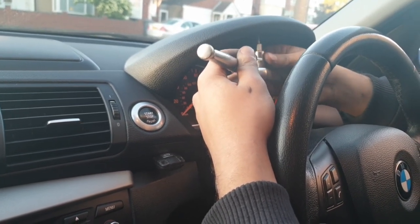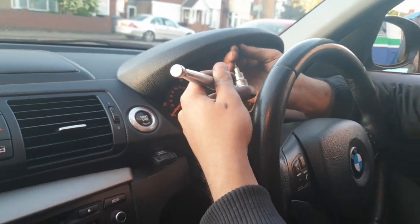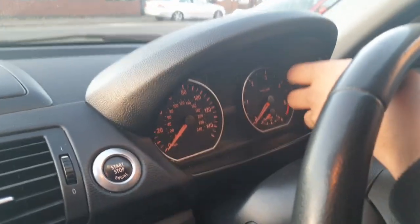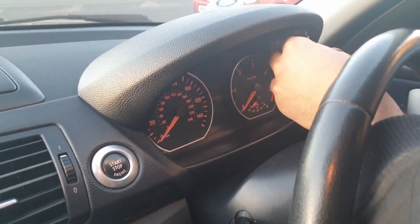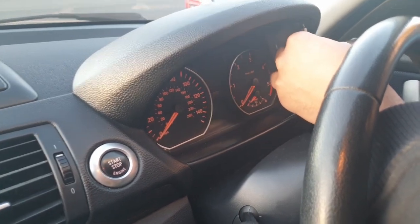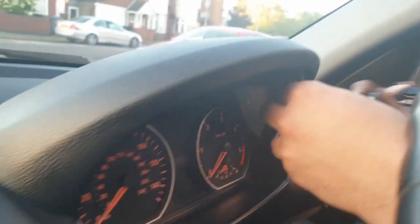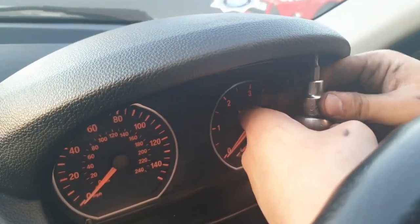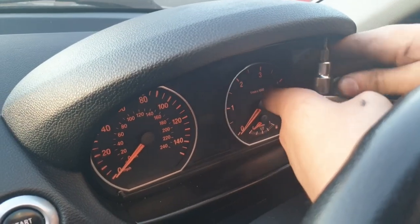Today I'll be showing you how to take out the speedometer cluster and the CAS3 unit from the BMW 1 Series. First of all we have to take off the two T10 screws that are on top of the speedometer cluster - there's one on the left and one on the right. Make sure the key isn't in the ignition when you're doing this, especially when you're taking out the plug for the cluster.